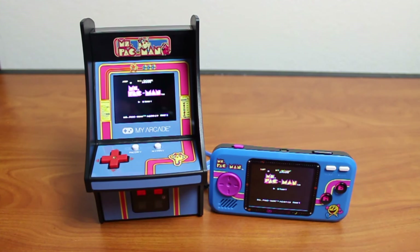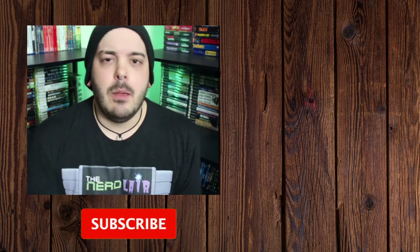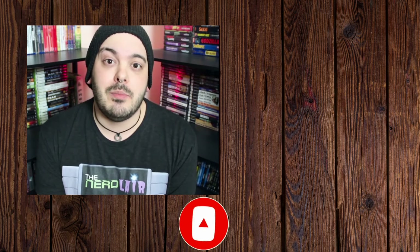Hello there, one person that stayed till the end of the video — thanks for watching, you're awesome. If you enjoyed this video, check out some of these videos over here — you'll probably like those as well. Be sure to hit the like and subscribe button and the bell icon so you never miss an upload, which is at least once a week. Stay nostalgic, and I'll see you next time in the Nerd Lair.